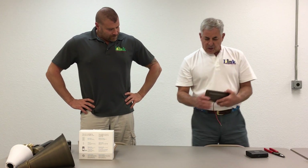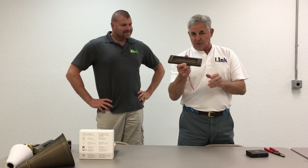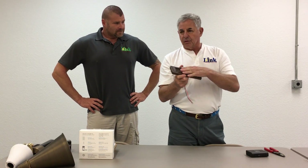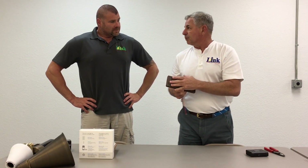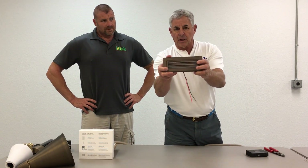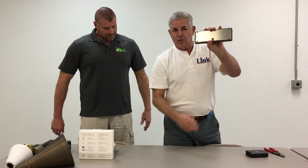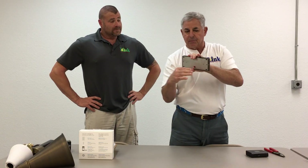This is a problem solver. We get calls almost every single day where somebody's got a step light situation where it's corroded, it's ruined, they have no back box, and the concrete steps are already poured. What do they do? This is a flat panel LED — they call them organic LEDs. It's just one big flat LED in there, and all you have to do is drill a hole for your wire if there's not one there, or hide your wire in a seam or something.